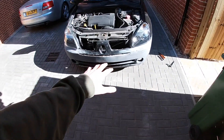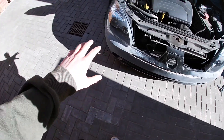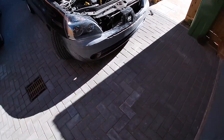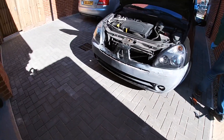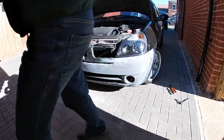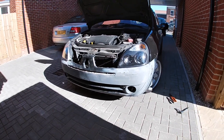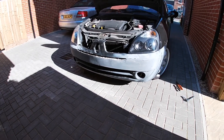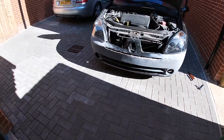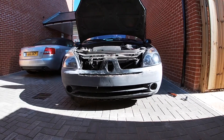It's nowhere near done — not even close to being done. It basically needs taking back and starting again, but it fits — and that's the main thing. So now we can start doing work to it. The light is a bit awkward but you can tell it's just one big smooth bumper, which looks much nicer. Obviously it still needs work, but it's got no grill and no badge — when it's all complete though, it's going to look sick.